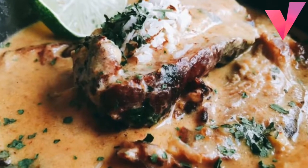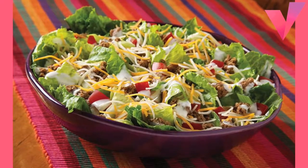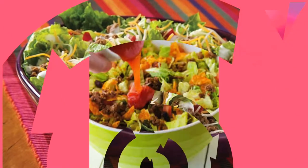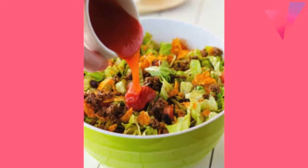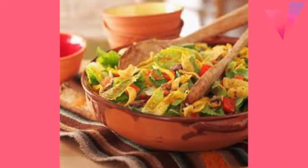Swedish Diluted Meatballs: 1 pound ground beef, half pound ground pork, three-fourths cup dark rye bread crumbs, 1 egg, 1 medium onion finely chopped, about half cup.